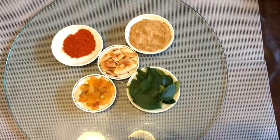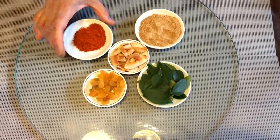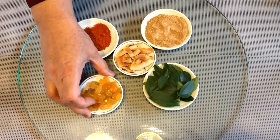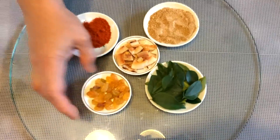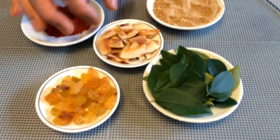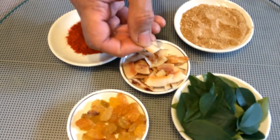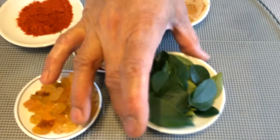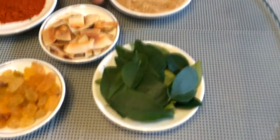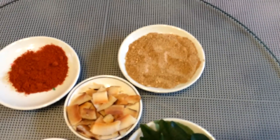1 teaspoon chili powder, and this is some raisins — you can use more or less. And this is coconut flakes. I fry these in a frying pan, and some curry leaves, and these are 2 to 3 teaspoons chaat masala.